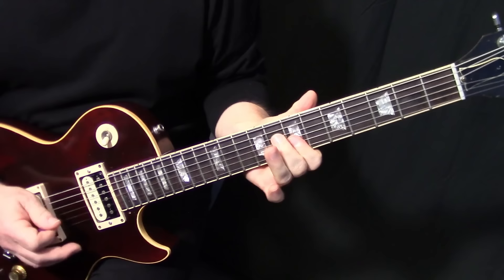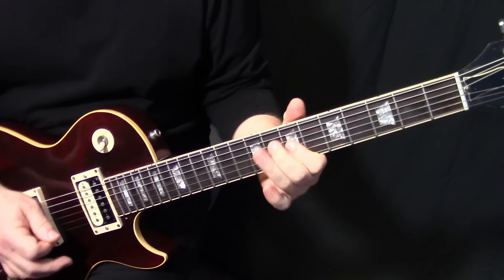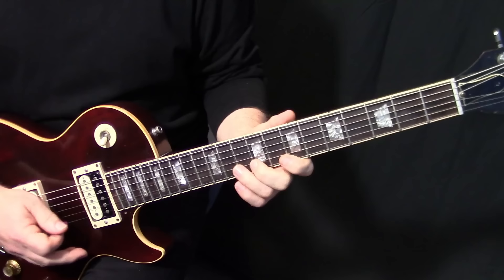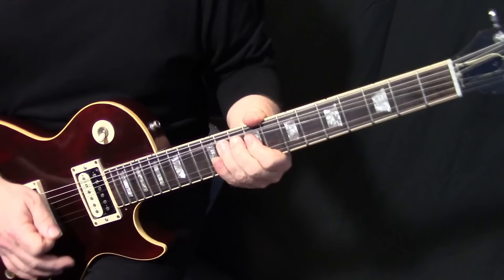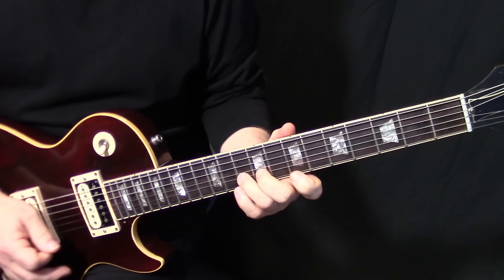A lot of guys will do it higher up — you can, it's just a different, thinner sound. After that, he does just a bend on B10 to E7, and then a slide up from B10 to B12 to E10, and then he does his chromatic lick — pulls off the first one, picks the last two.